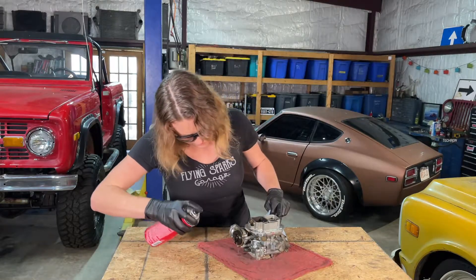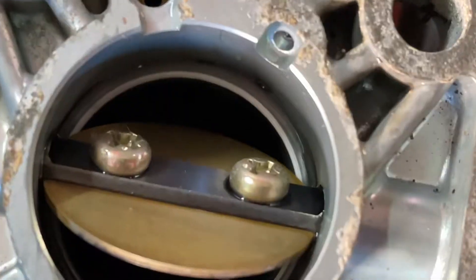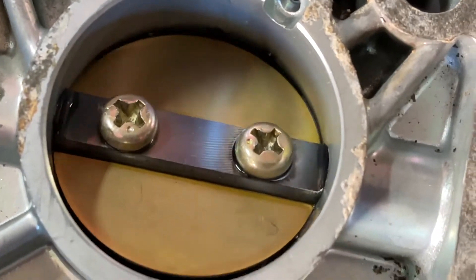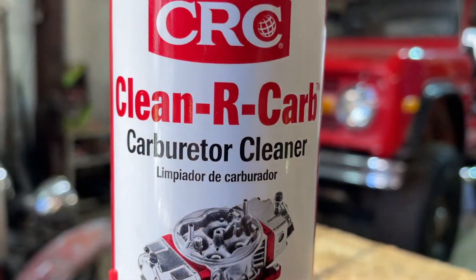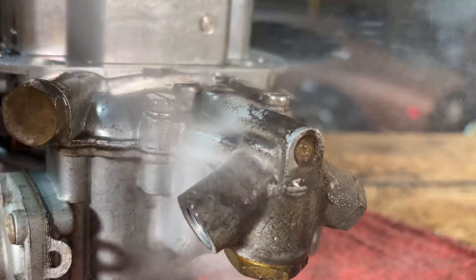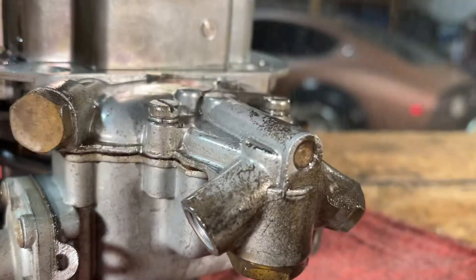Clean-R-Carb's top applications are quickly dissolving carburetor sludge, gum, and varnish to help improve our fuel system efficiency and enhance fuel economy. It will maximize our carburetor performance and throttle response.